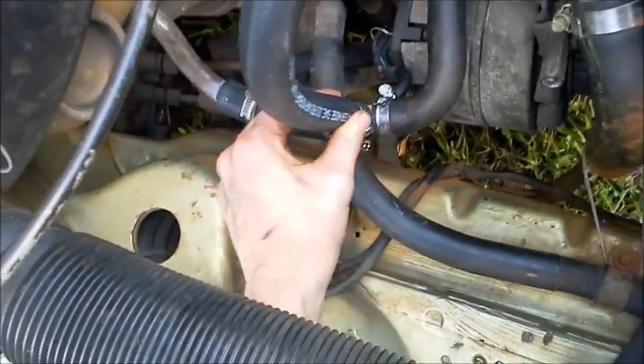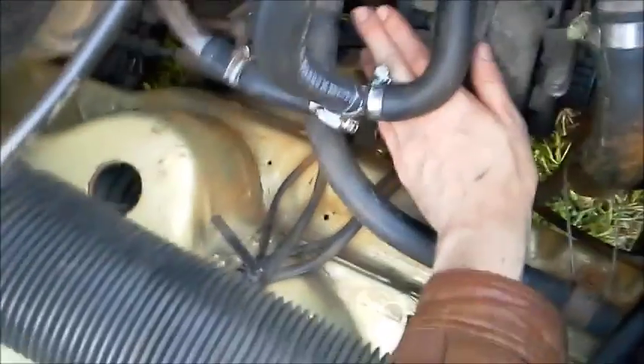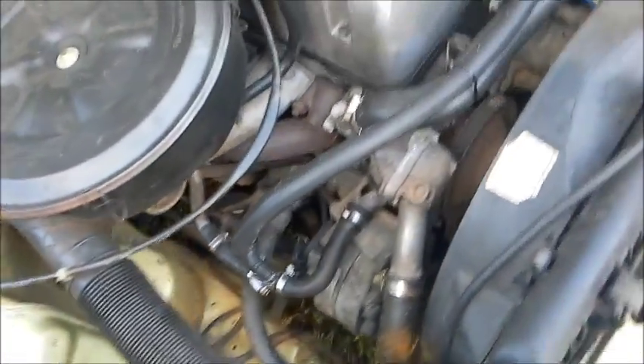The fittings are 3¼ inch, 3¼ inch, and 5 inch, and I've used brass tees. I'll throw a link up to where I purchased them in Melbourne. Whenever you do any work, make sure you put something over here so you don't get any water on the electrical components — though there's not much of those in this car.